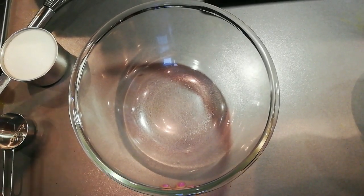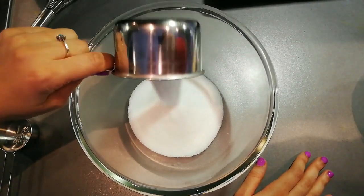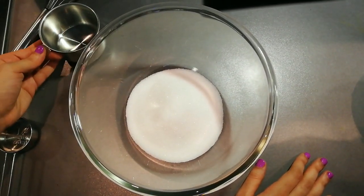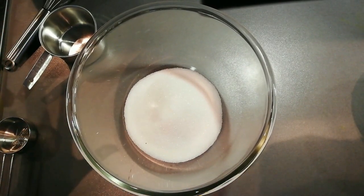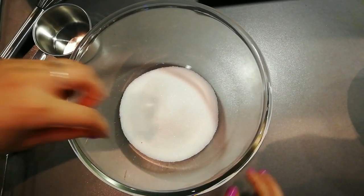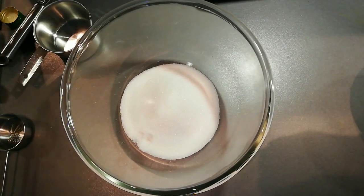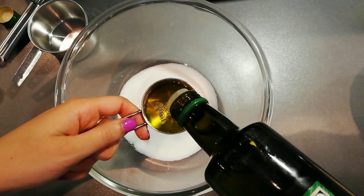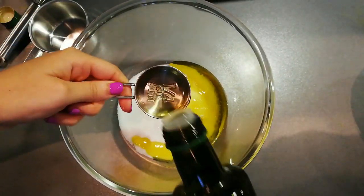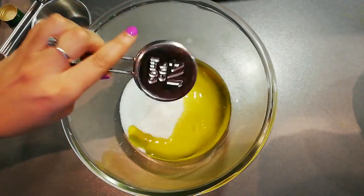Now we're gonna start putting together the mix. I'm adding a cup of sugar, though bananas are already pretty sweet, so you can use half a cup or three-quarters if you want it less sweet — it's up to you. I always add a full cup because I like it sweeter. Then we're adding half a cup of oil. A lot of recipes call for butter, but I prefer oil because it stays liquid at room temperature, keeping the cake soft even when it's sitting out — a little hack there.